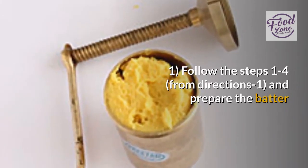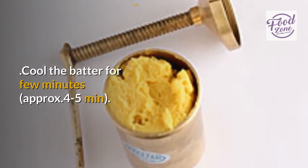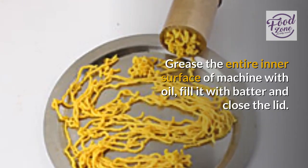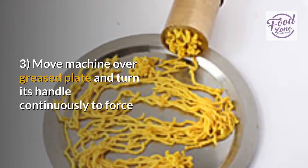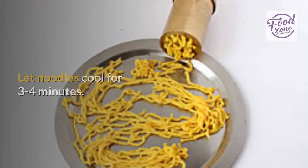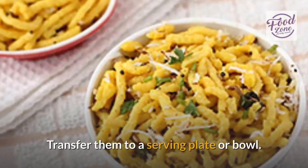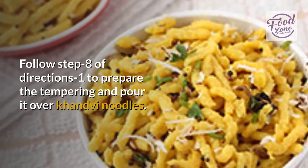Option 2 — Noodle-style Kandvi: Follow steps 1 to 4 from directions 1 and prepare the batter. Cool the batter for a few minutes, approximately 4 to 5 minutes. Take a sev machine and fit the thick sev mold in it. Grease the entire inner surface of the machine with oil, fill it with batter and close the lid. Move the machine over a greased plate and turn its handle continuously to force the batter out through the mold — the same process as making chakli. Let the noodles cool for 3 to 4 minutes. Separate noodle strands carefully and break into small pieces, then transfer them to a serving plate or bowl. Follow step 8 of directions 1 to prepare the tempering and pour it over the Kandvi noodles.